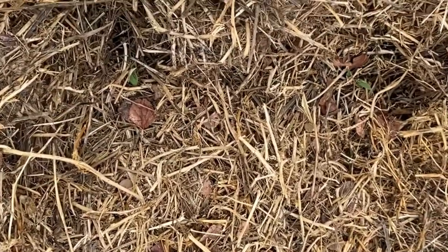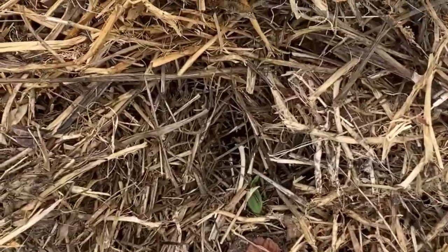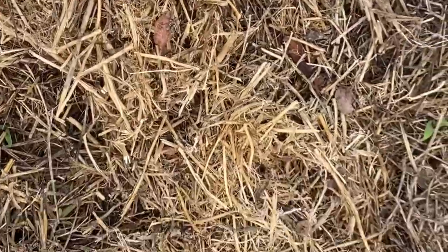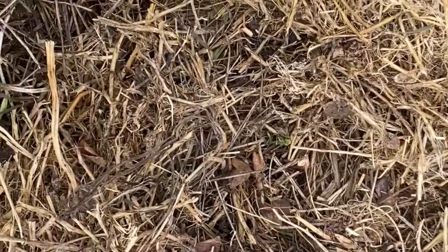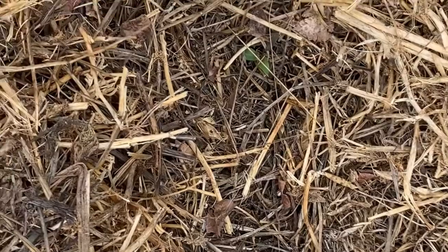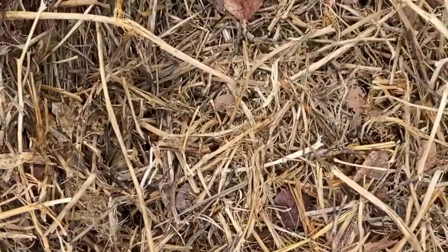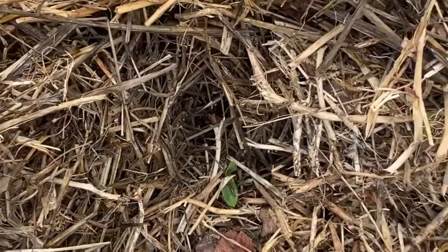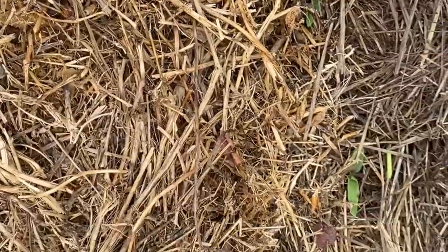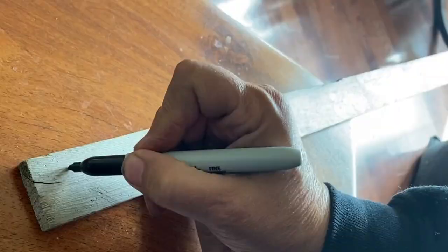I have my 10 corn seedlings in the straw here now. I can hardly see them, but I have put a good thick layer around them just to try and control the quack grass, because as soon as you expose the soil, the quack grass just comes back very fast. So I will just keep watching these seedlings, give them a little light so they can take off, and then continue to mulch around them with straw as they grow.